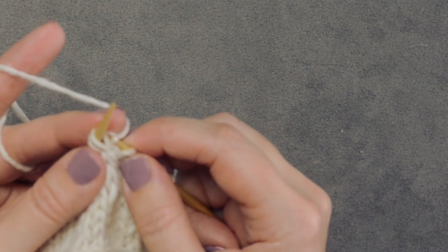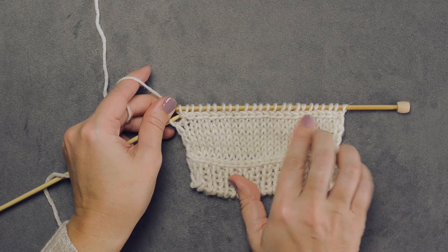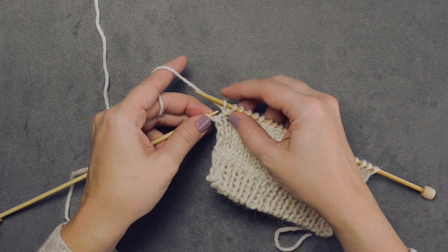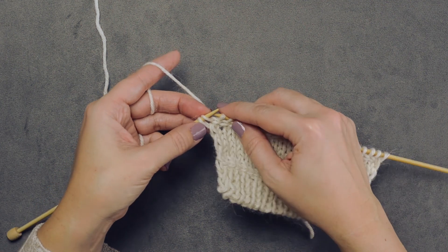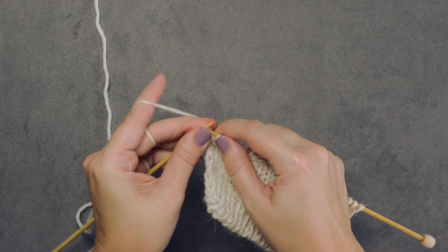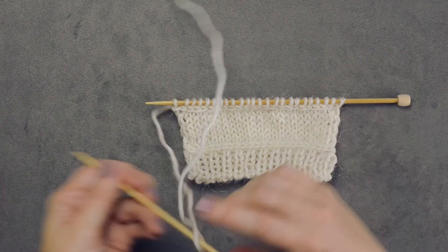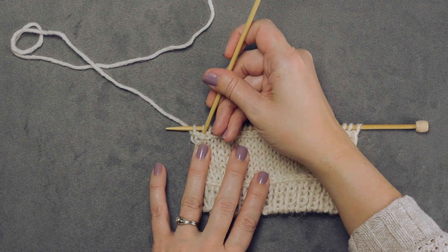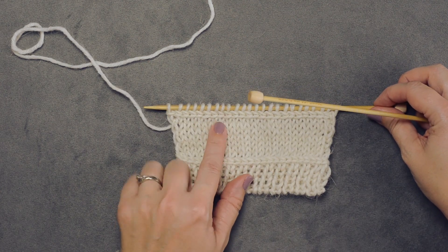We're going to work to the last stitch on the needle. We've created our lateral braid and reached our last stitch. We're going to place that last stitch on our right-hand needle, purlwise slip it onto our left-hand needle, and then simply go in purlwise and knit through the back loop — these two stitches together — to finish off our lateral braid across the row. You can pull out that last little chain so it looks more uniform across the row.